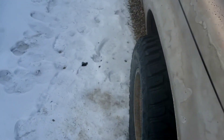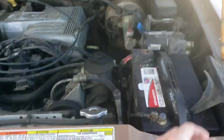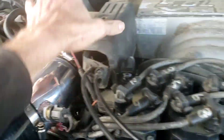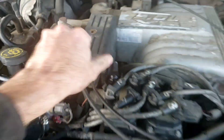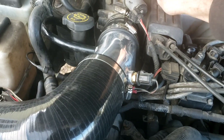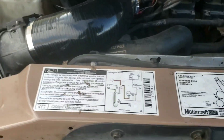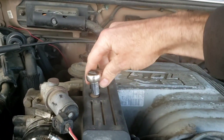A little pop there from the exhaust. I'm going to put this cover back on and go for a little test drive. If you like the video, be sure to hit that like button. Subscribe to the channel if you'd like, and I'll try to post more videos more often.